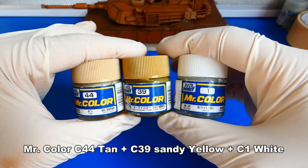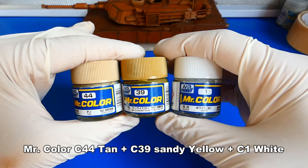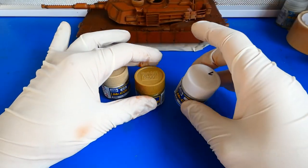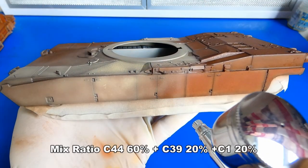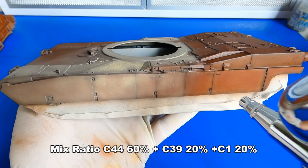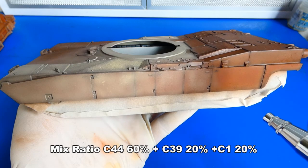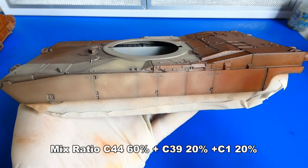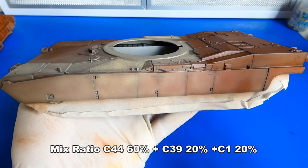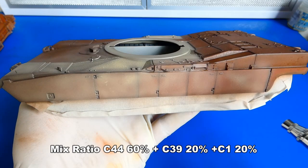For the camouflage I will mix Mr. Color C4410, C490 yellow and C1 white. I like to experiment and I decided to paint every panel separately. It is very similar to the technique of adding a black primer instead of a white or grey one. My base coat is brown so I only have to paint every panel in the needed shade. Panel lines must always have the darkest tone.